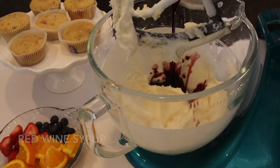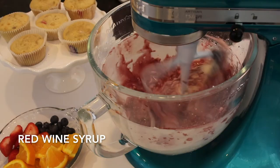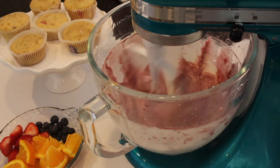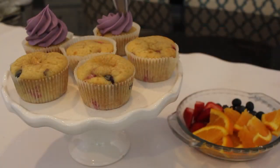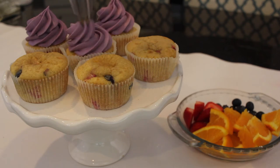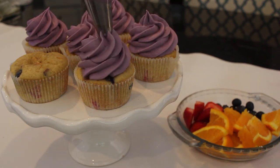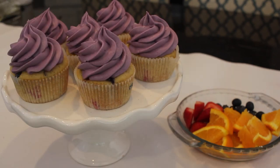Lastly, I'm just adding in that red wine syrup. I will have full directions on how I made that down below, and that's pretty much it to the icing. Then you can go ahead and put it in your piping bag. I'm just using a star tip and I'm piping on big swirls, and then I'm adding some actual fresh fruit to the tops of these.